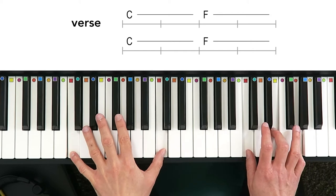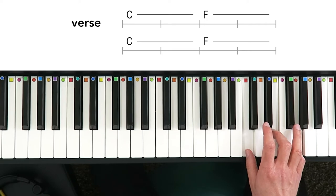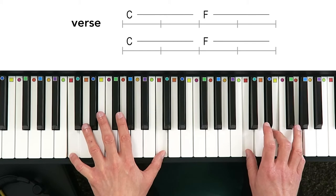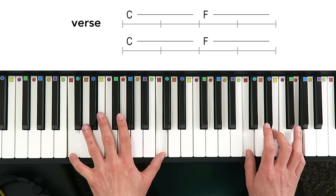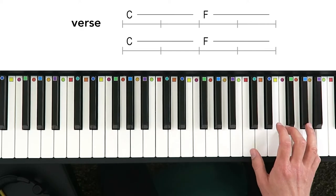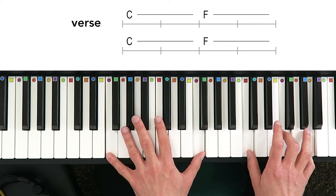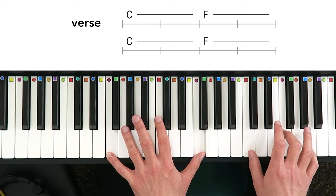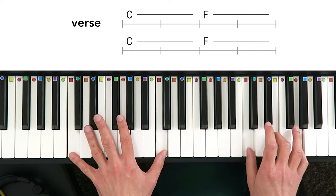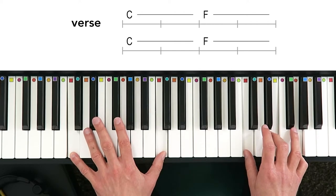The first section is the verse. It starts with a C major chord with the right hand — that's C, E, and G, or C major in root position — and then two octaves of C with your left hand to reinforce that chord. Then it goes to F major: F, A, and C, or F major in the second inversion with your right hand, and two octaves of F with your left hand. Then it goes back and forth between C major and F major a couple of times. That is the verse section.